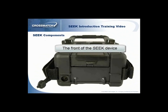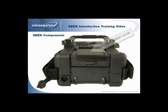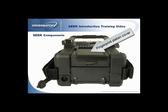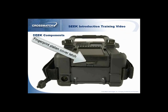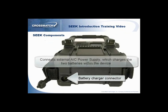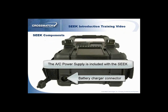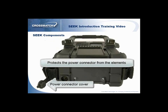The front of the Seek device has four components that you will need to be familiar with. The fingerprint platen cover, shown here in the closed position, protects the glass platen and silicone membrane from possible damage from the elements when not in use. For best practice, keep the cover closed until you are ready to capture fingerprints. The fingerprint platen cover latch is used to lock the cover into the closed position. The power connector is used to connect the external AC power supply which charges the two batteries within the device. The AC power supply is included with the Seek device. The power connector cover protects the connector from the elements when not in use.